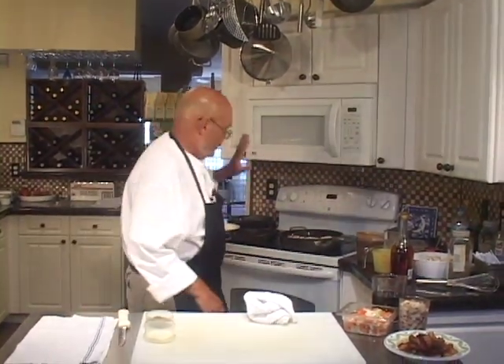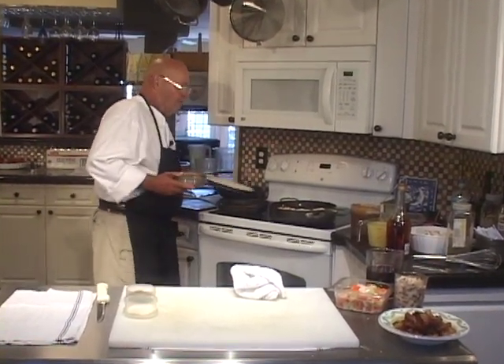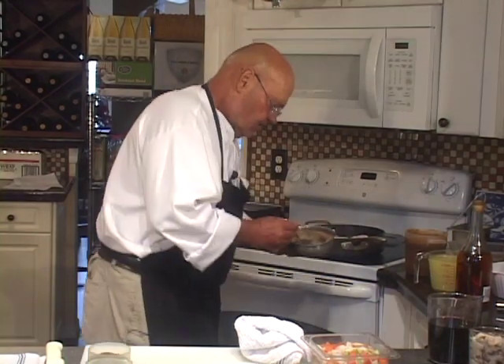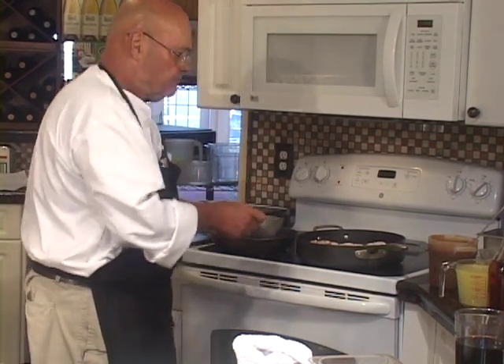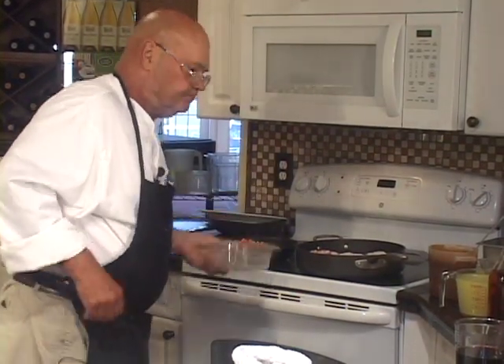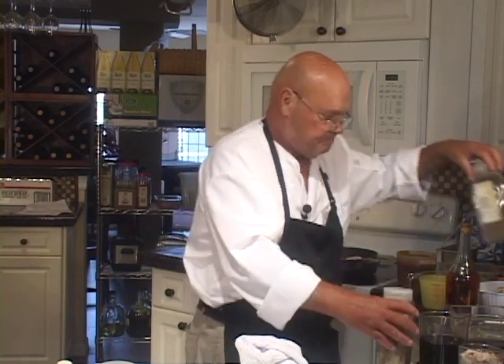I have some more bacon fat here and another hot pan ready to go. I'm going to sauté the celery, carrots, and onions — the mirepoix — about three cups here. That's going to be part of the stewing process: a couple tablespoons of bacon fat, mirepoix, and some dried thyme and bay leaf.